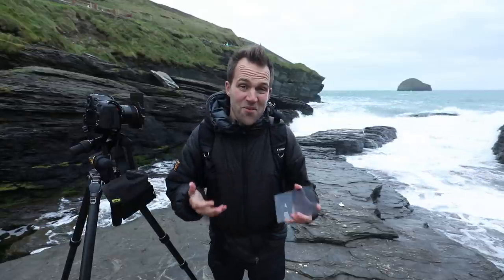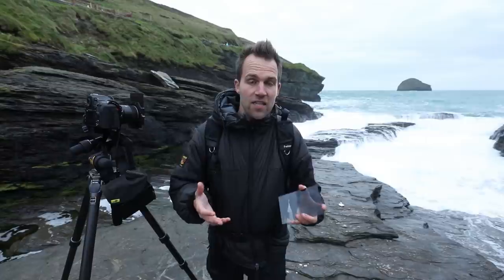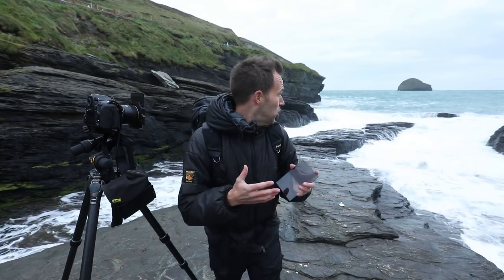The sunset is disappointing — as you can probably see behind me, it's a bit grey and bland. But even so, there's lots here to photograph — tons of action — and I'm still going to need filters to make the shot as interesting as possible. Looking at the tide coming in, I'm again going to use an ND filter to blur the water motion, but I'm also going to use an ND grad just to make sure the sky doesn't overexpose.